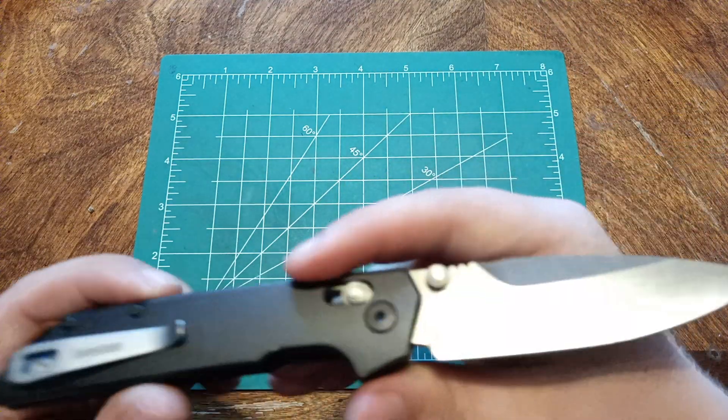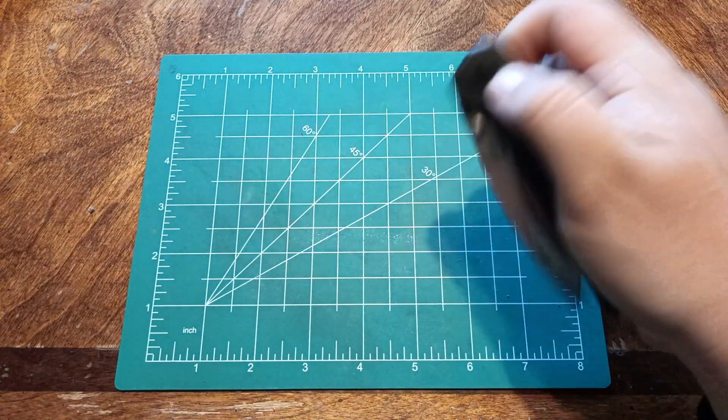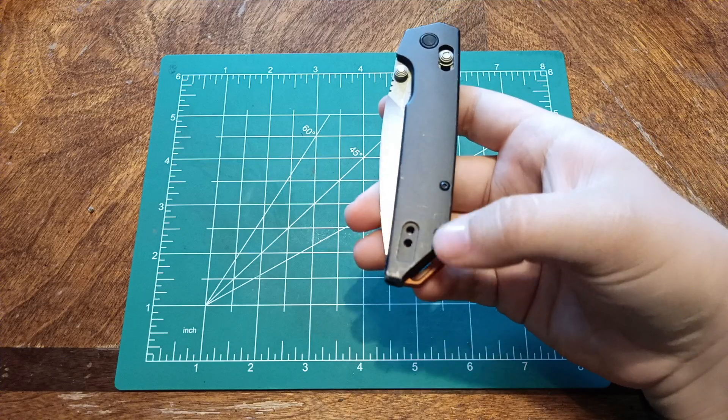This is model number 2038 in D2, made in China. Aluminum scales, steel liners, aluminum backspacer. Really nice.